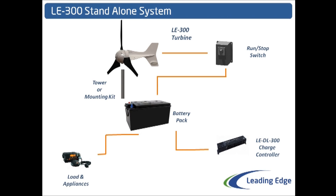Once this is done, any loads and appliances can be drawn straight from the battery pack. This may include your 12 volt or 24 volt accessories on your yacht or caravan. Or you may choose to use a battery inverter to provide 230 volts AC mains power.